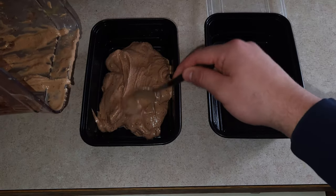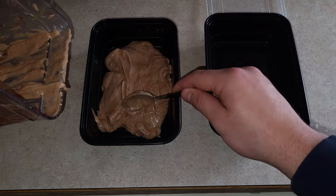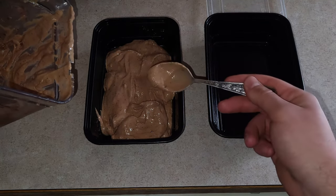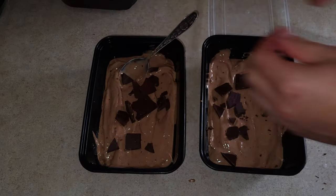The end product should look something like this. As you can tell, it's pretty thick, but you can put it in the freezer for a little bit longer if you like. You can put as much toppings as you want on there, but make sure to keep it healthy. Now it's time for the taste test — pretty good!